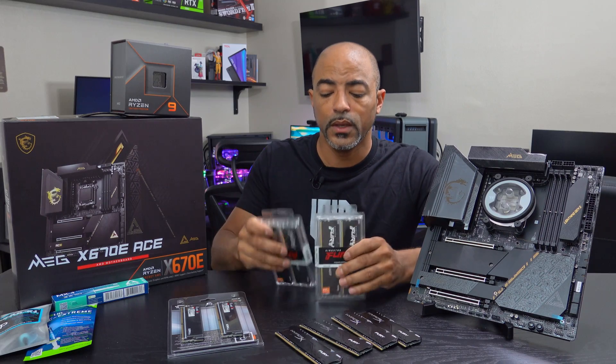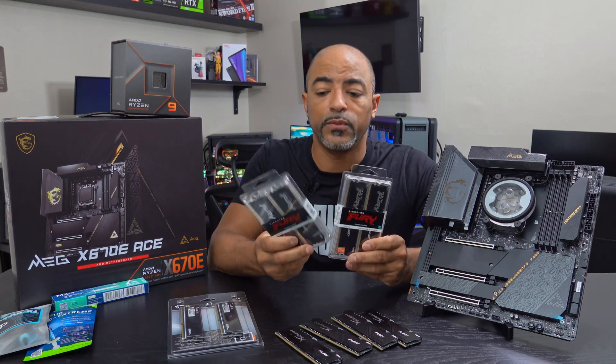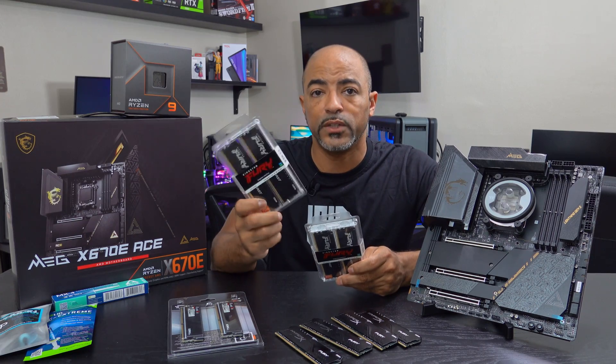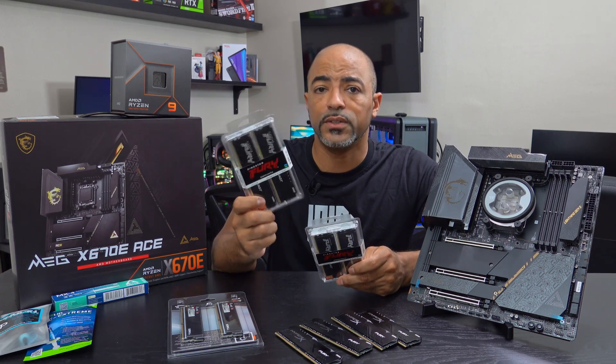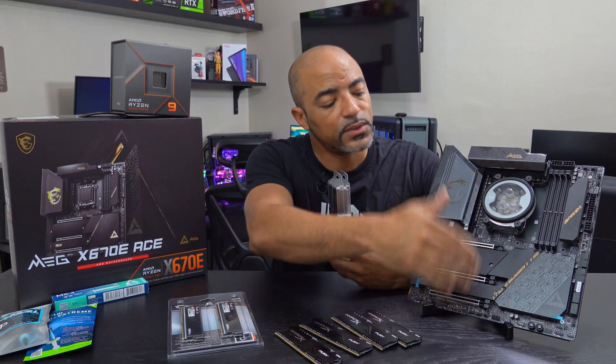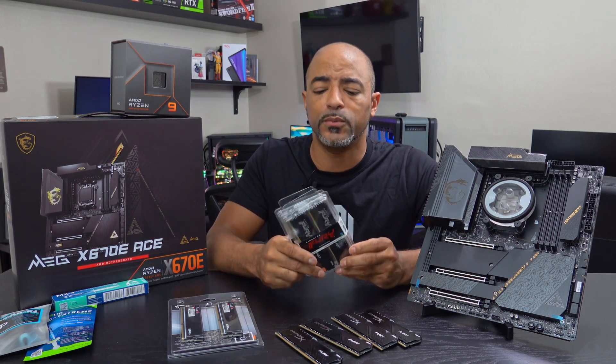Kingston Fury did supply a lot of RAM for me on the DDR5 side. This is 6,000 megatransfer speeds, CL36 — very nice, no RGB — so it's going to be a nice clean black look that goes with the theme I'm doing here with this build.